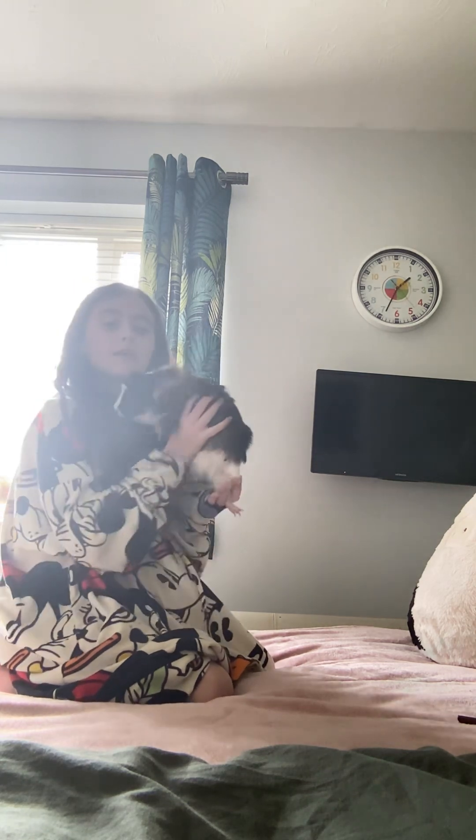You have to bond with them a little bit more before picking them up. To hold them, you put one hand on their bottom and your other hand on their stomach to support them.